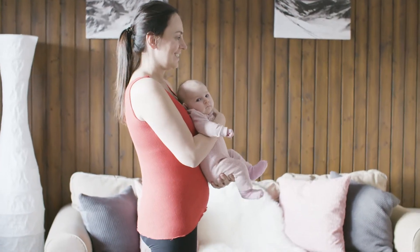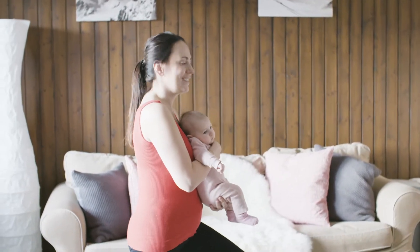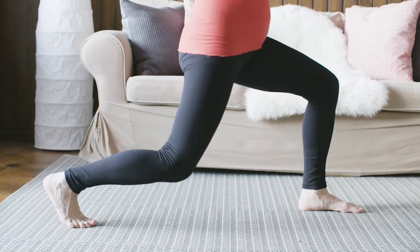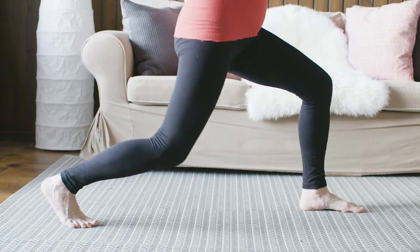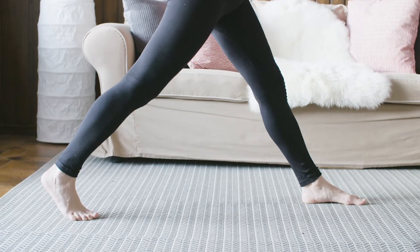Taking one big step either forward or back so we're in a nice lunge position. The important thing is when you bend that forward leg, the knee is at 90 degrees and the knee doesn't go over the toes. So we're just bending the knee, dropping the body down and coming up. Breathe out as you come up and breathe in as you go down, keeping the baby close to you.